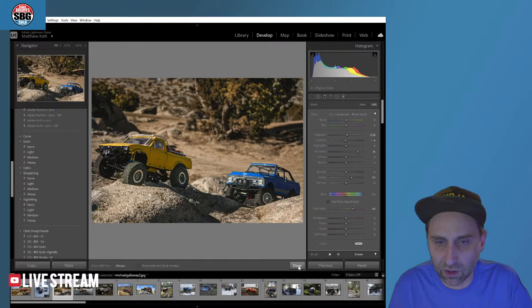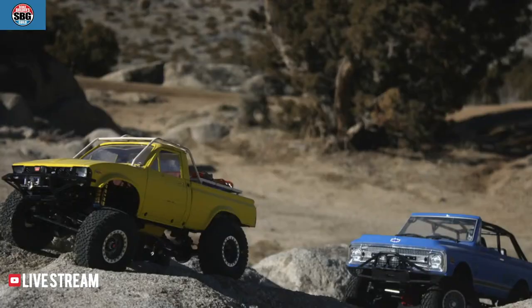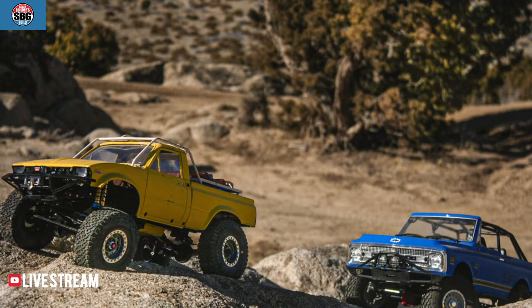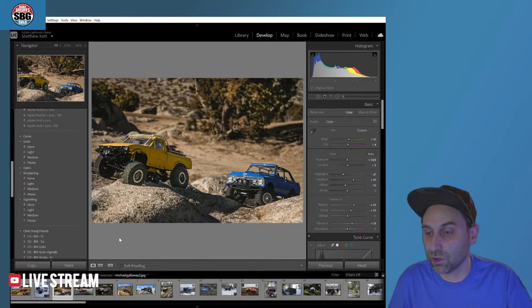Let's do a little before and after. Go full screen — cool trucks, man! That's the other great thing about this show: I get to see what other people are building. There's so many great trucks out there and Instagram doesn't seem to always provide the best stuff to my algorithm. I love getting these submissions and I love playing around with these photos. That's the before, and there's the after. I think that's a significant change and looks pretty darn good.